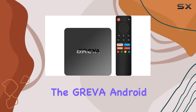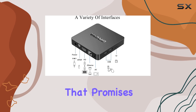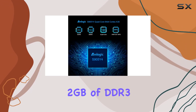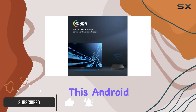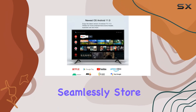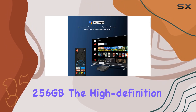Today we're diving into the Griva Android 11 TV box, a powerful streaming media player that promises a smooth and fast 4K streaming experience. With 2 gigabytes of DDR3 RAM and 16 gigabytes of eMMC storage, this Android box ensures you can download and run applications seamlessly, store plenty of movies, and even expand storage up to 256 GB.